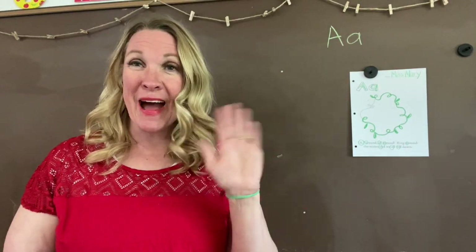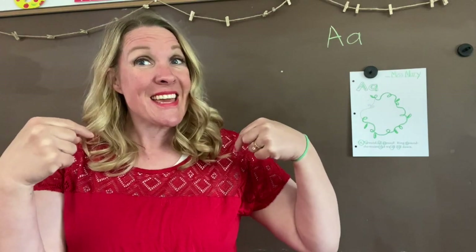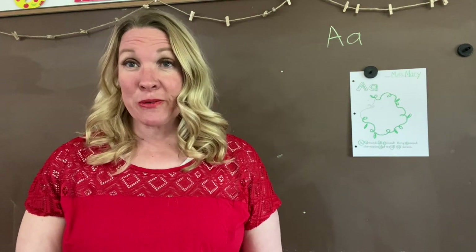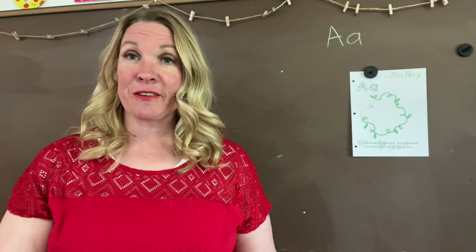Hi, boys and girls. I'm happy to see you. Well, I can't see you, but you can see me. I'm happy that you're here. This week we're going to be learning about letter A and learning about the nursery rhyme Ring Around the Rosies.